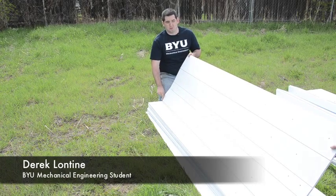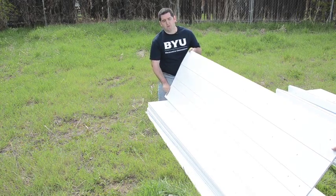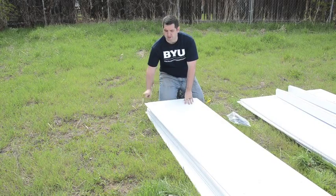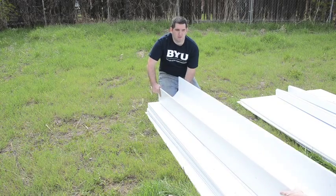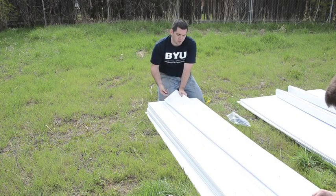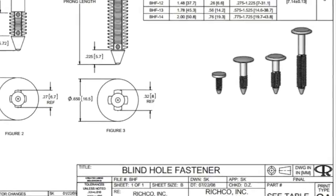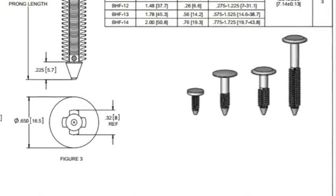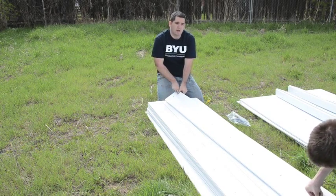One of the real benefits with these structural elements is these midline cuts here. If we flip the element over from those midline cuts and begin folding, it's pretty simple to get a good structure. And by just using these pins, we can insert them through two holes that have been milled into these panels.